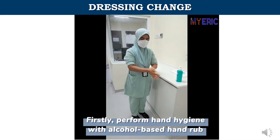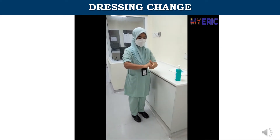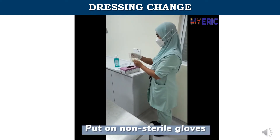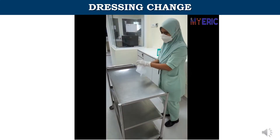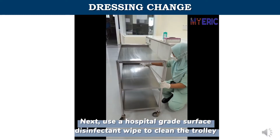Firstly, perform hand hygiene with alcohol-based hand rub. Put on non-sterile gloves. Next, use a hospital-grade surface disinfectant wipe to clean the trolley.